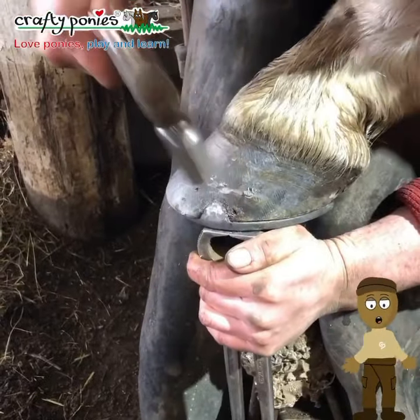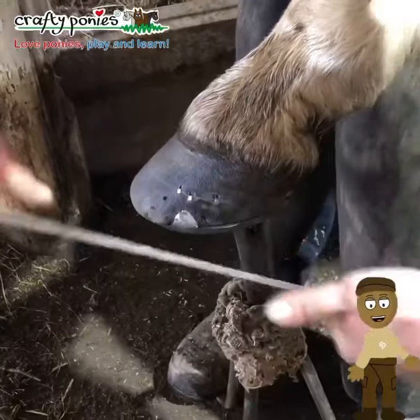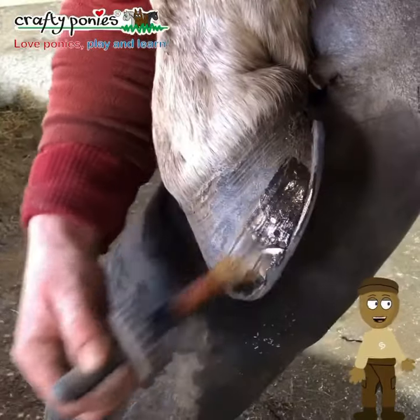Frank uses hammer and pincers to tap up and turn the nail, then he finishes the foot with the rasp. Good job.